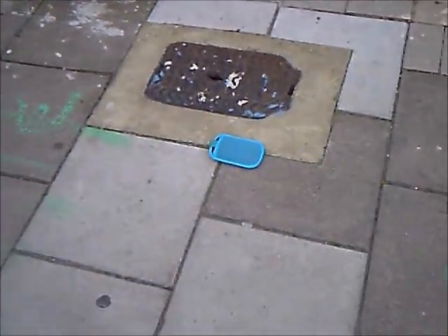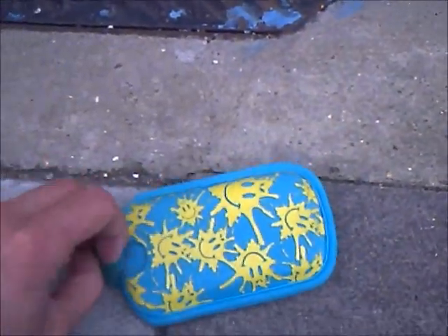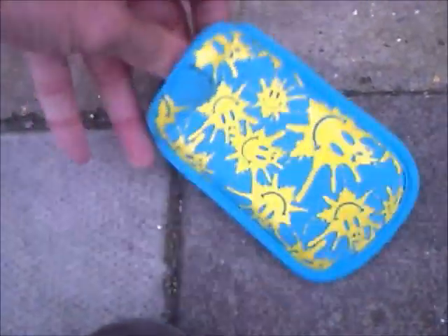So the phone pouch goes in — phone is inside the pouch as you can see. We take the phone, we're going to throw it as high as we can. That one sounded a bit rough, but I am fully confident that my mobile phone pouch has solely protected my phone.